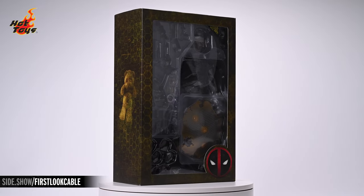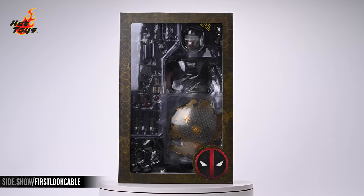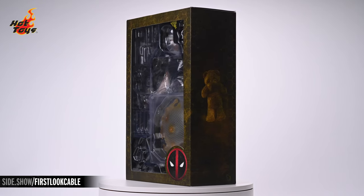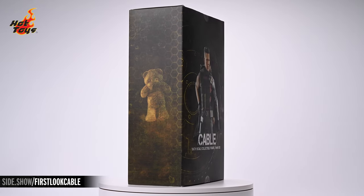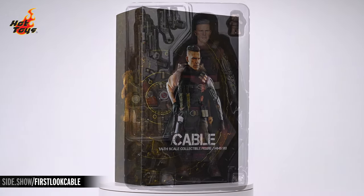Removing the slipcover just barely gives collectors their first glimpse at their new figure as well as its wealth of accessories through a window cut into the front of the box. Coming around to either side will reveal a disturbing image of Cable's daughter's teddy bear over a field of grainy bronze hues, and continuing to the back we find a three-quarter image of the Cable six-scale figure, his right hand resting on the butt of a holstered pistol.